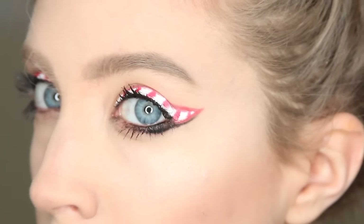To finish up the eyes I just added some black mascara to both my upper and lower lashes. And that is the completed candy cane eyeliner look! Now let's move on to the lips.